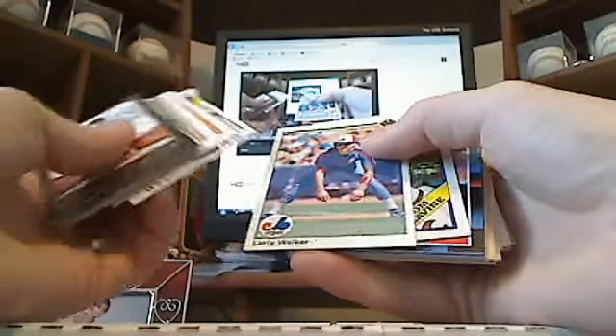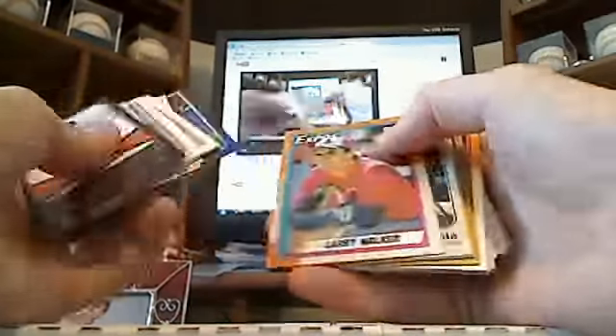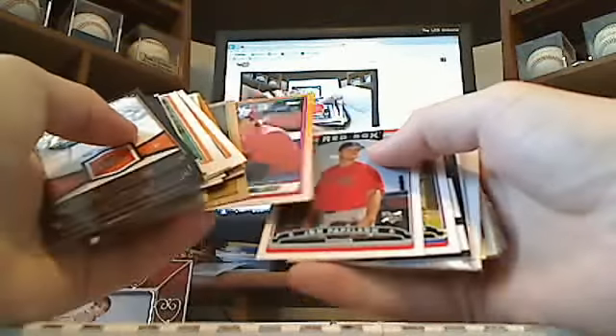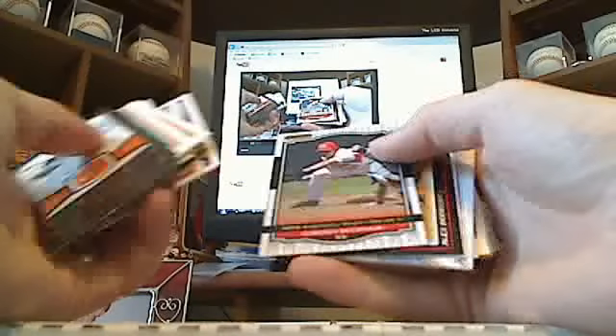Ozzie Guillen, I think that might be his rookie. Larry Walker rookie, Tom Glavine rookie, Dave Stewart rookie, Sammy Sosa rookie, another Larry Walker rookie, a couple of Frank Viola rookies, collector's choice gold, John Flaherty, Will Clark rookie, Larry Walker rookie, Jonathan Papelbon rookie, Ryan Zimmerman rookie.